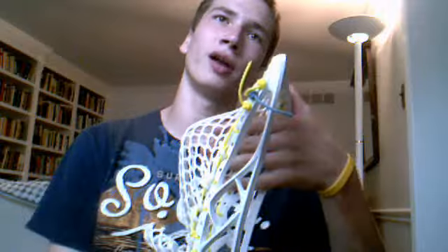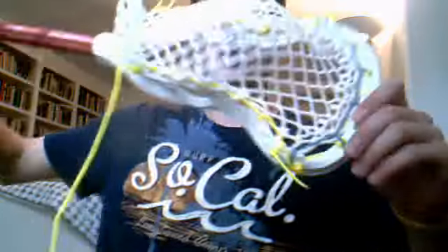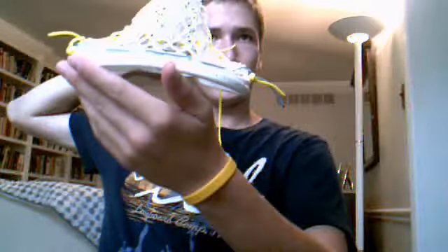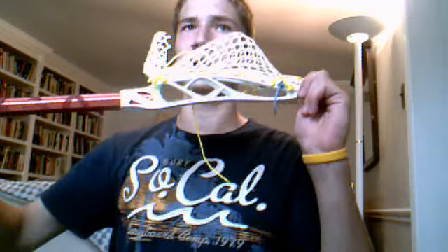That's what I'm holding right here. Got to do another tip video with this and that'll be coming out soon. Before I do it, I just wanted to show you this pocket. A lot of you probably kind of like this sort of pocket — real tight channel, high-mid pocket.